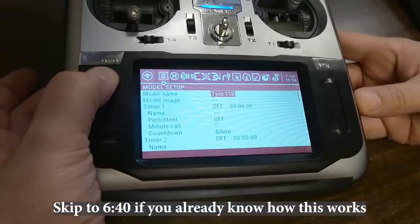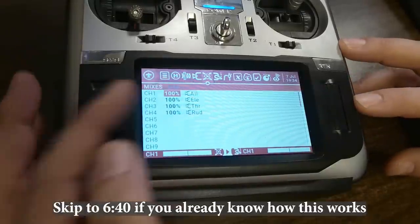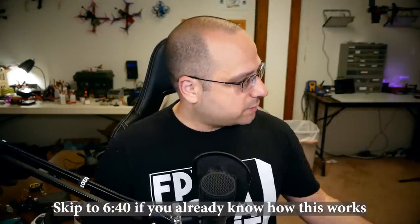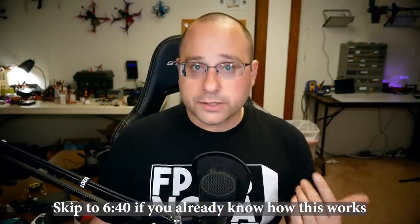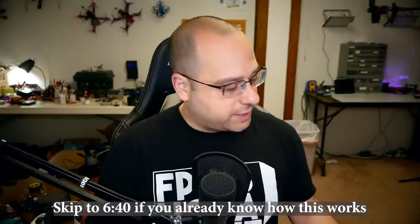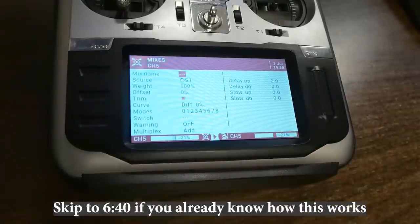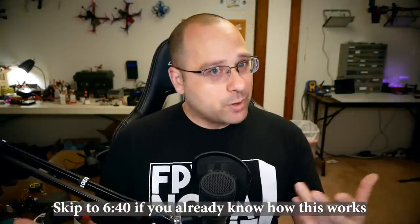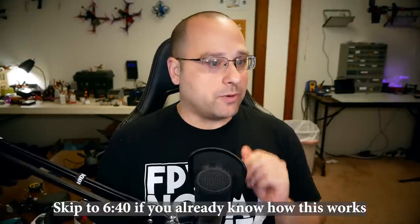I'm going to long press the model key to go to model setup, then press the page key until I get to the mixes screen. The mixes screen is where we tell the radio which physical control — a stick, switch, or knob — controls which aux channel. Channels one, two, three, and four are already mapped to the main control channels. Setting up mixes on a quadcopter is usually pretty simple compared to airplanes.